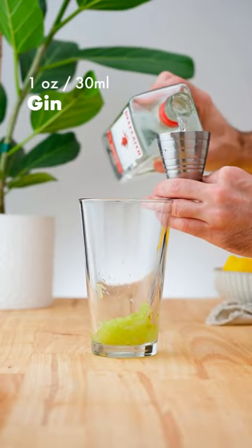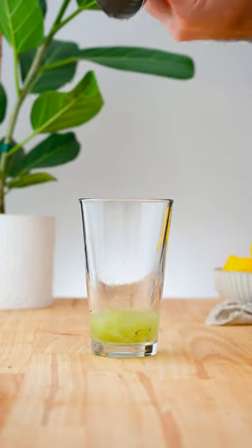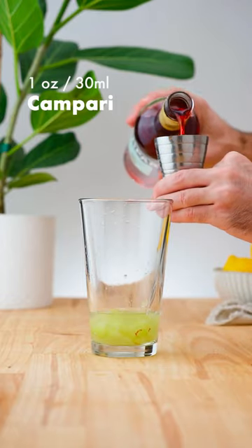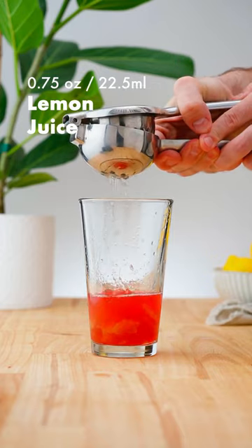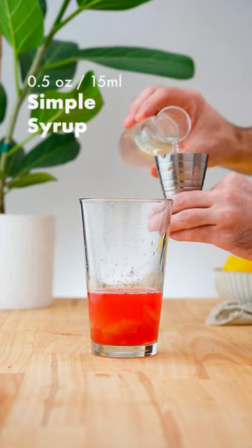Add one ounce (30 ml) of gin, one ounce (30 ml) of Campari, three quarter ounce (22.5 ml) of lemon juice, and half an ounce (15 ml) of simple syrup.